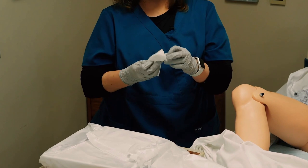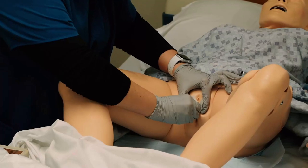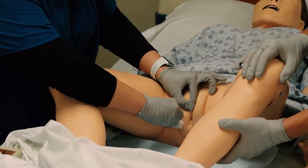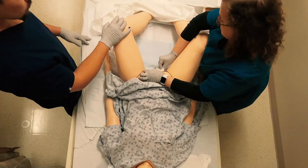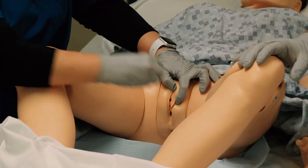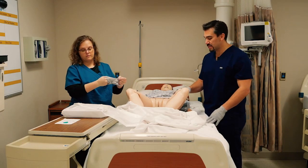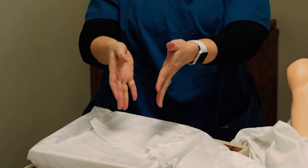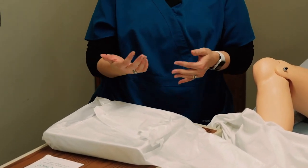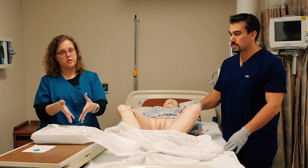If the patient had feces, you would have wiped that away before you even get to this part. Because this is clean, I can continue to fold it as needed to make sure everything is clean. The meatal opening is the part I really need to get the cleanest. You can clean the outside, but the important part is really the inside. You never want to introduce bacteria into the urethra — that's huge. Now I'm going to take off my gloves. A lot of kits will have something here for hand hygiene, since you've done a dirty procedure first. Ideally you'll have some hand sanitizer here, whether it's alcohol or stepping away to wash your hands.